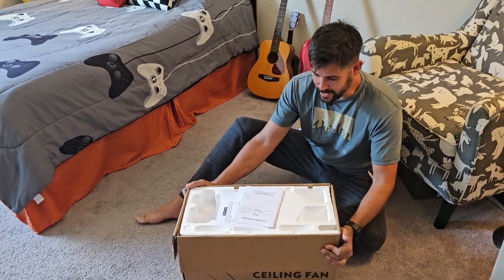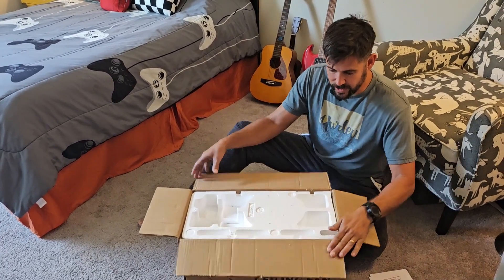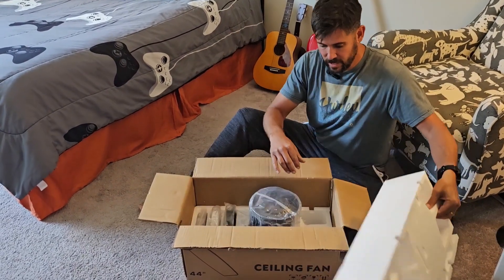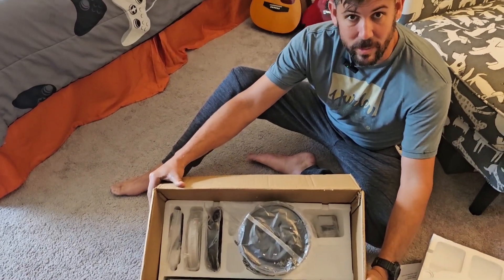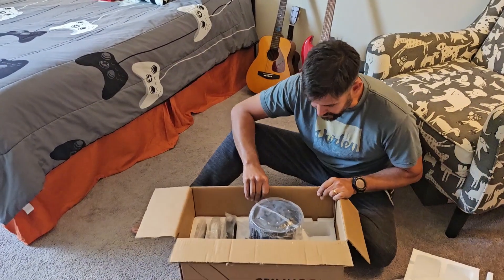All I've done is taken the tape off. We have our instructions — we'll see how easy those are to follow. One thing I noticed just getting it open initially is it does seem to be very well packaged. You can see that everything is very neat and organized. I've bought fans before and had broken blades and chipped parts, so this does seem to be well put together.